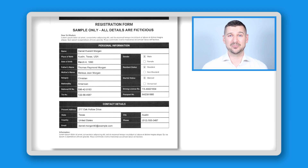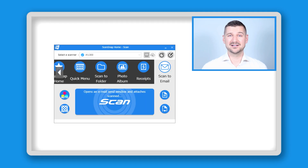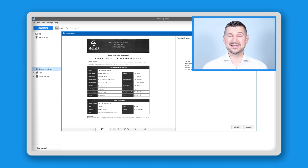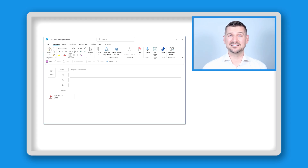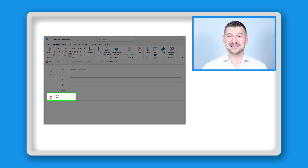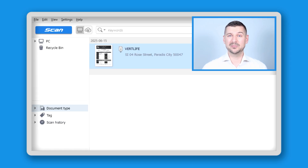In this case I'll be using this sample registration form. I'll insert the form into the scanner and using the scan to email profile I'll click Scan. The document will now be scanned and I'll see a preview of the scanned document in the scan to email window, so that I'll see exactly what I'll be sending by email. I'll click Attach to proceed, which will take me directly into my default email application Microsoft Outlook and automatically attach the file to a new email. I'll input my recipient's email address, add a subject line, add a message and click Send.